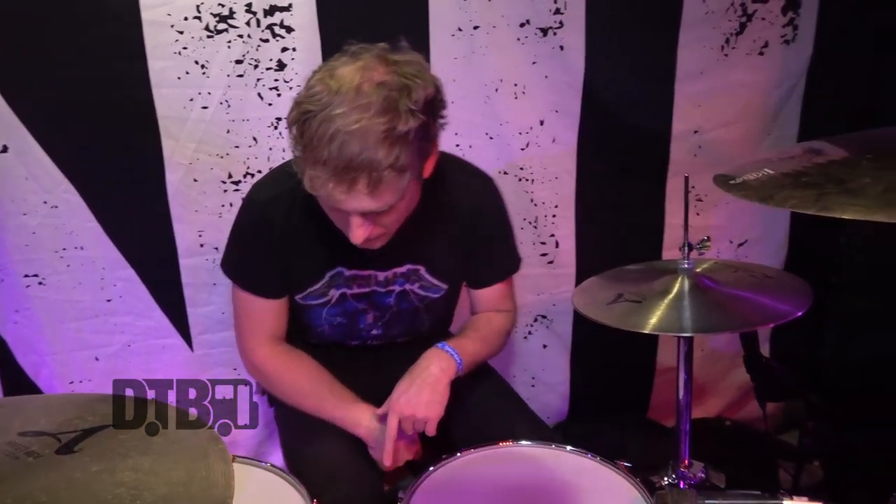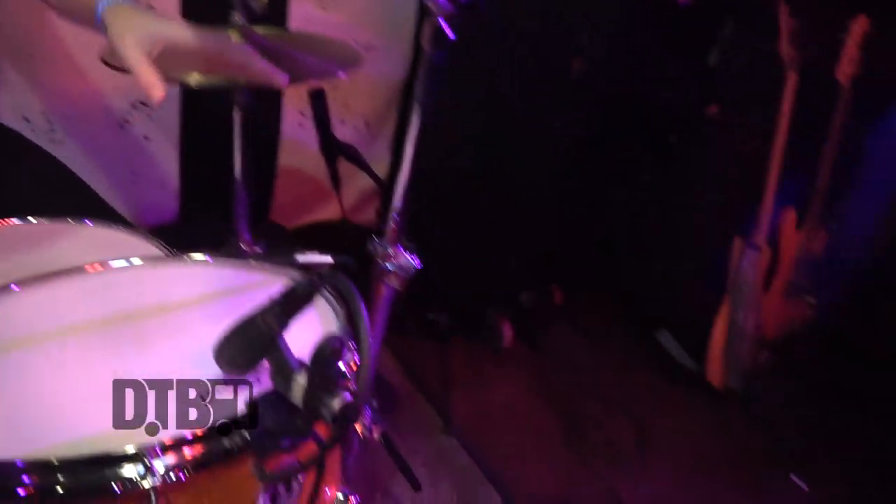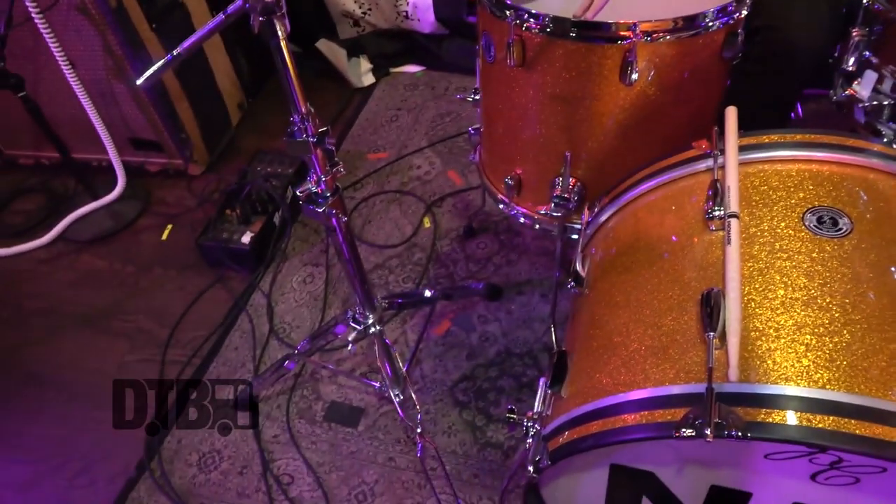I have my DW 5000 kick pedal. That was actually a gift from Adam Willard, because he was like, you need a better kick pedal, take this one. That was a couple of years ago when we toured with Against Me and Adam's the best — hey Adam, thank you. And then these were also sold to me from a friend. They're DW stands, older DW stands.